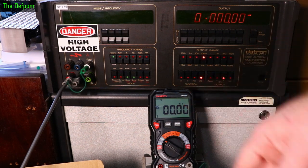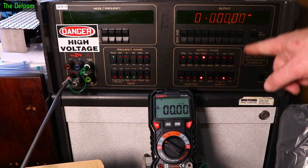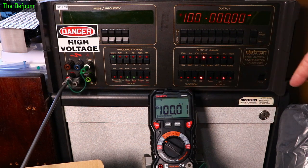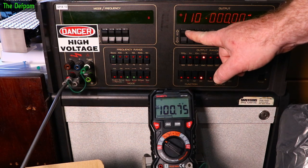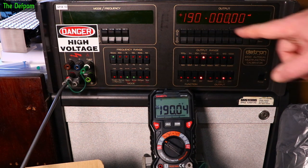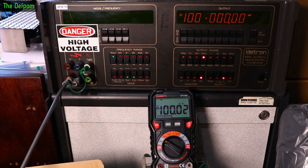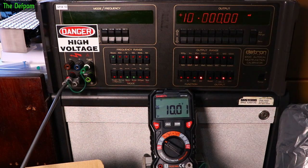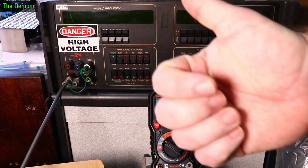Now let's check the millivolt range. I've got 100mV set on the calibrator — 200mV full scale. Reads 100mV fine. At the top of the range, 190mV reads about four counts out — basically a couple of counts out, fairly linear. At 10mV looking pretty good. At 1mV also pretty good. And at zero it is actually showing zero.